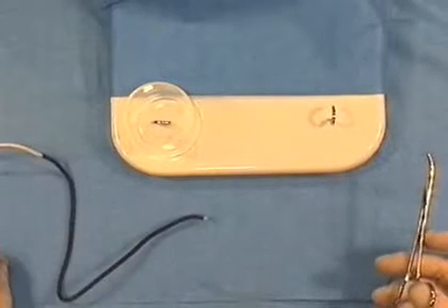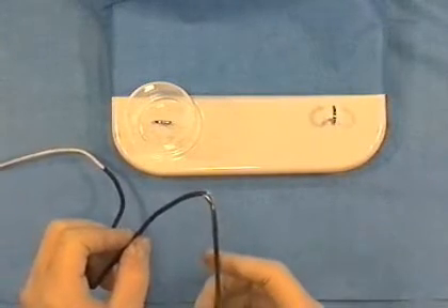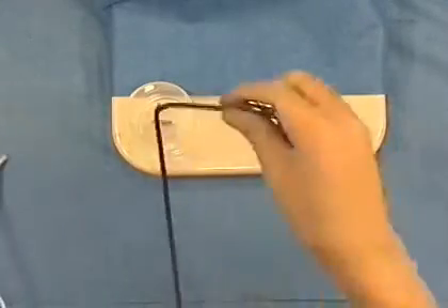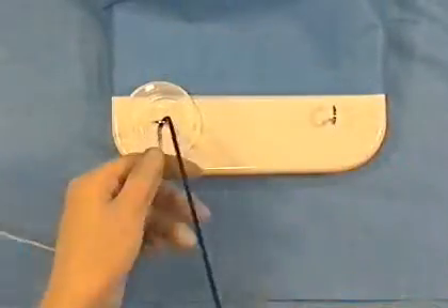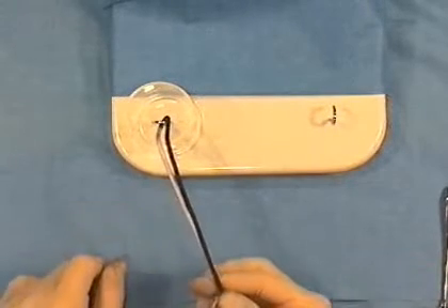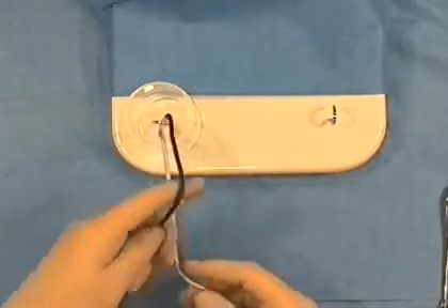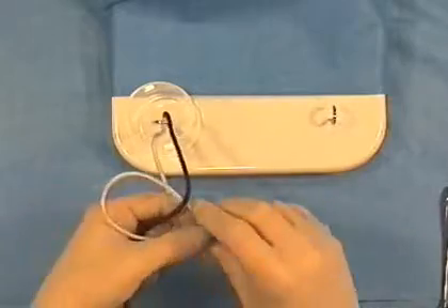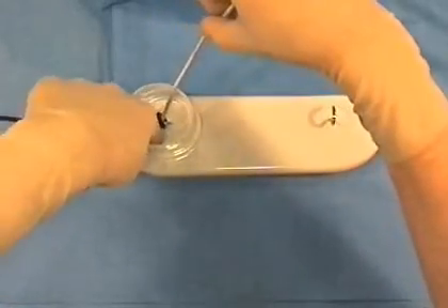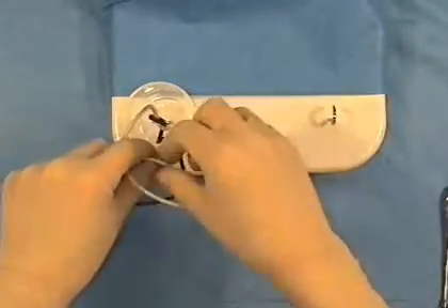Sometimes, it is necessary to tie a knot at depth. To do this, the surgeon should bow the knot around an instrument as shown. The suture should be placed around the vessel using the instrument so that the surgeon's hands do not obscure the field of view while placing the knot. The knot should then be tied gently with one finger passing beyond the blood vessel. Never tug on the suture as this may cause the ligature to slip and result in a profuse hemorrhage.